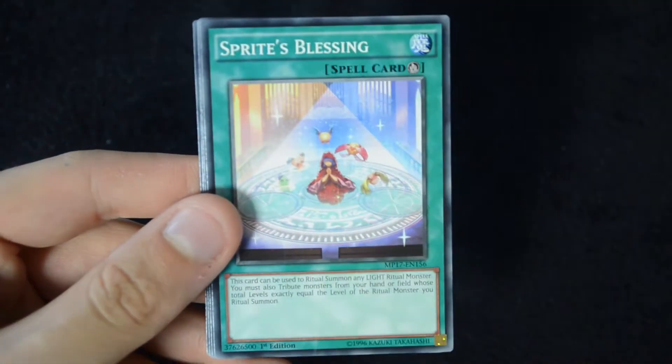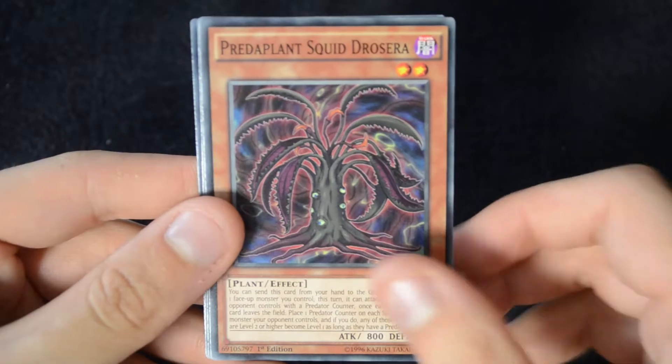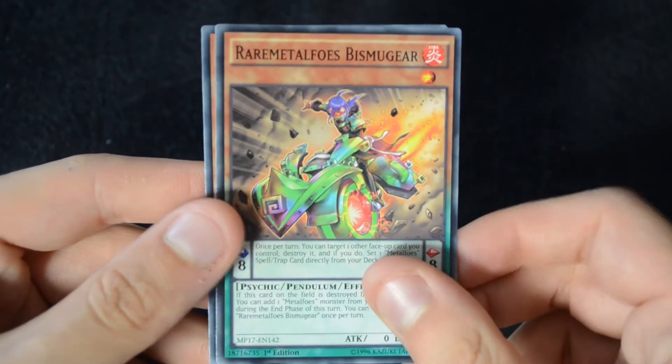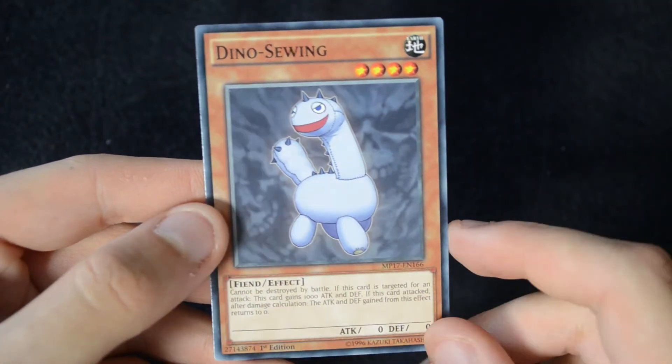And for the remaining rares: a Cypher Bit, Sprite's Blessing, Predaplant Squid, Rosera, Hebo Lord of the River, Rare Metal Foes Bismugir, and a Dino Sewing.